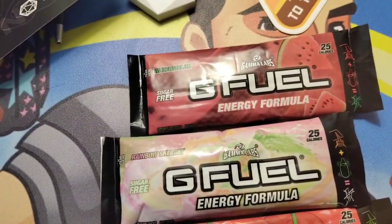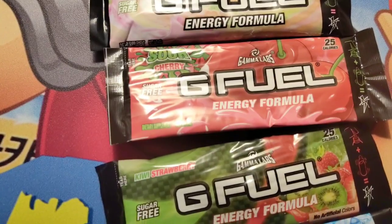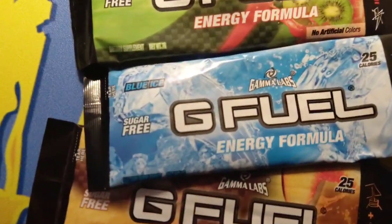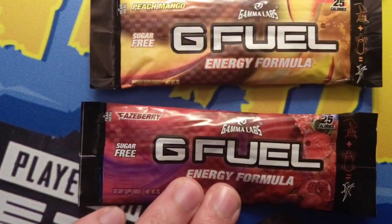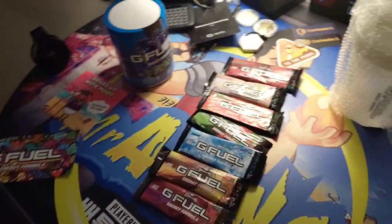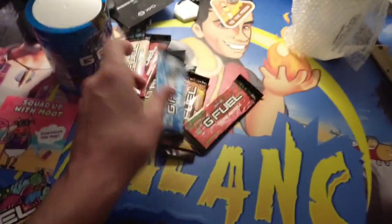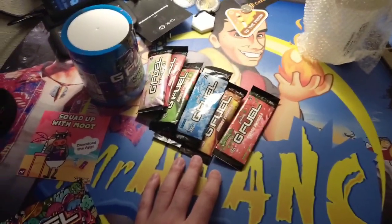What do we got? We got watermelon, rainbow sherbet, sour cherry — oh, that sounds freaking good — kiwi strawberry, blue ice, peach mango, and phaseberry. I'm going to be trying this with Jane, I can't wait. I contacted G Fuel literally today. I said I want you to hook up my channel, we're getting big. And I want my own flavor — I want it to be called Dingleberry, and I'm dead serious. I think it'd be a hot seller.